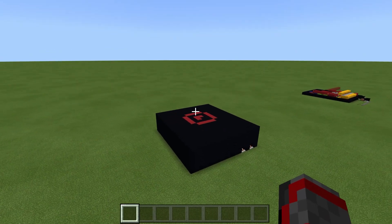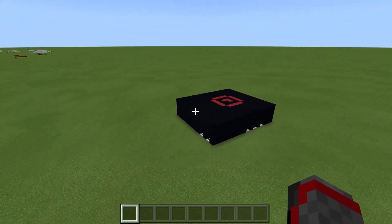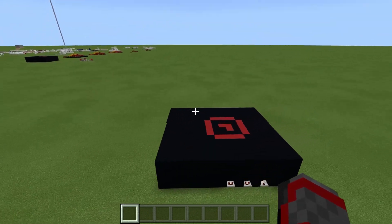This is the Redstone Personal Computer, or as I like to call it, the RPC. The total dimensions are 14 by 16 by 5, making it the smallest computer on YouTube.